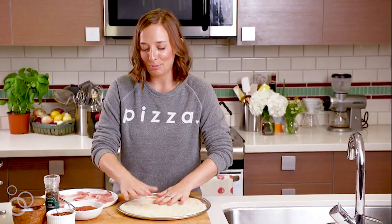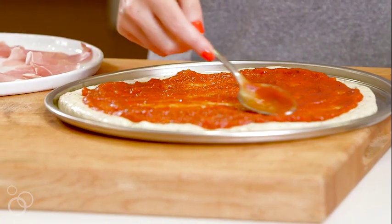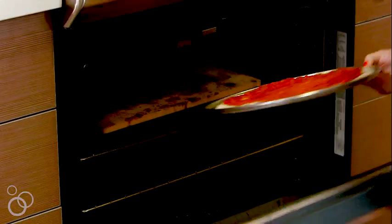Once that's spread out, slather the pizza sauce on and make sure you leave about half an inch around the border for the crust so you have something to pick it up with. This is just gonna go into the oven as is — no cheese, no prosciutto, nothing yet. The reason being, burrata is so incredible but very delicate, and if you bake it it becomes too watery. So we're just gonna pop this into the oven for 10 minutes.